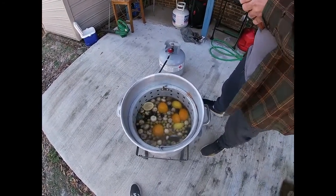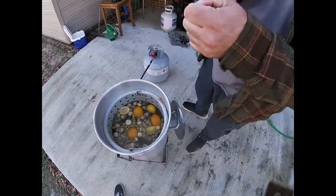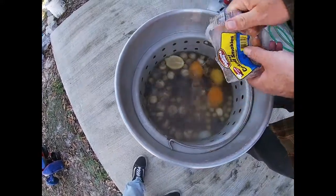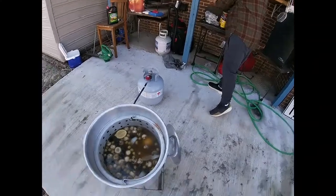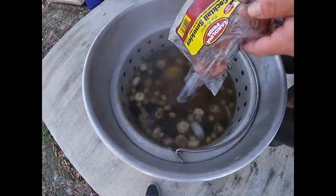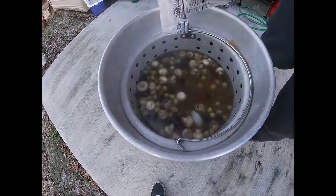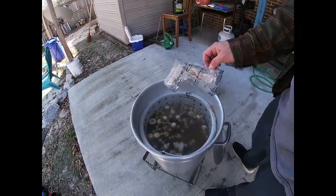We're going to add these little smokies in here — got a knife, boom, open. Let me get the other pack. It still holds the seasoning real good. We're going to let that get to boiling and then let it boil for about 10 minutes, and then we're going to add the shrimp.